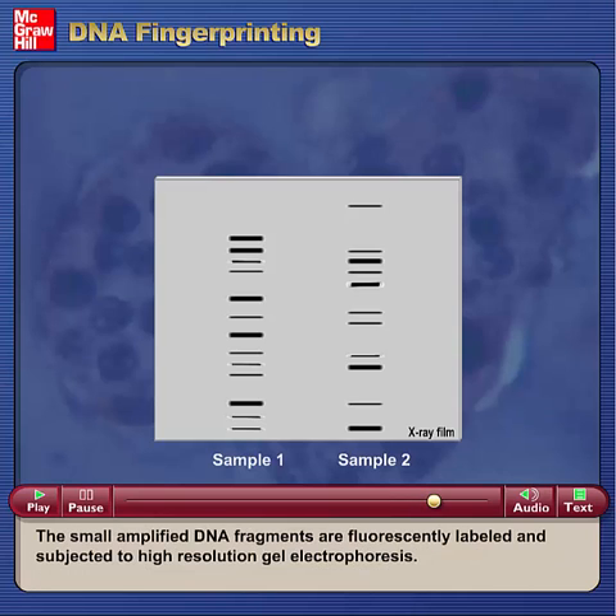The small amplified DNA fragments are fluorescently labeled and subjected to high-resolution gel electrophoresis.